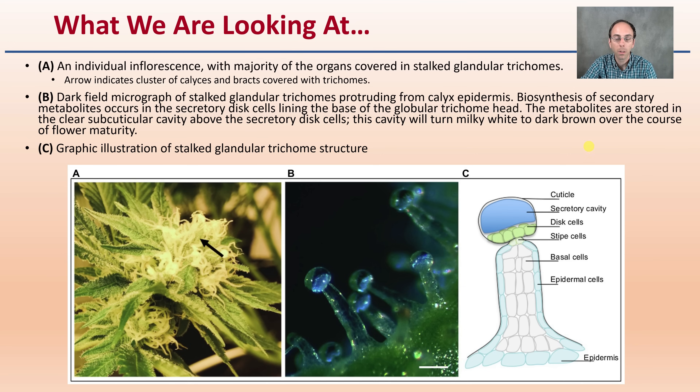What are we actually looking at when we look at trichomes? An individual inflorescence with the majority of organs covered with stalked glandular trichomes — the arrow indicates the cluster of calyces and bracts covered with those trichomes. A dark-field micrograph shows stalked glandular trichomes protruding from the calyx epidermis. Biosynthesis of secondary metabolites occurs in the secretory disc cells lining the base of the globular trichome head, and the metabolites are stored in the clear portion at the top.